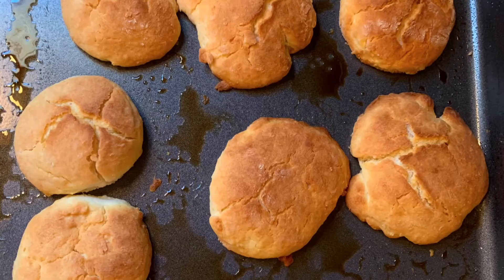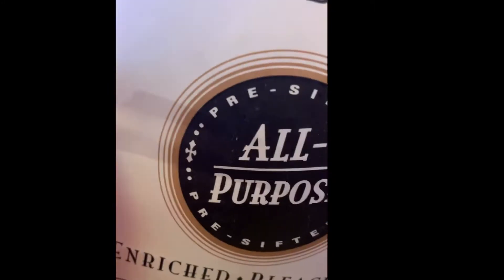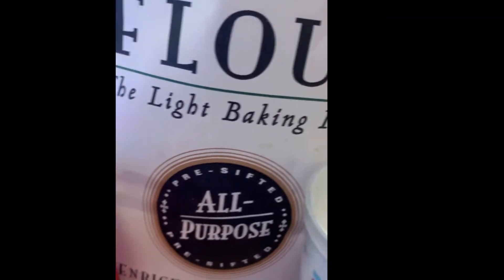Let's make homemade biscuits. For your ingredients you're going to need two cups of all-purpose flour, one and a half tablespoons of baking powder, one teaspoon of salt, one tablespoon of sugar, and one and a half cups of heavy cream.